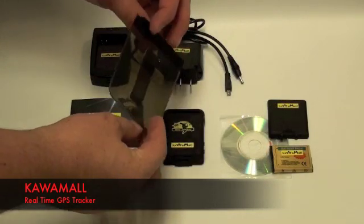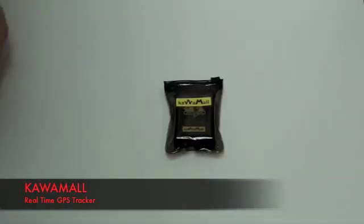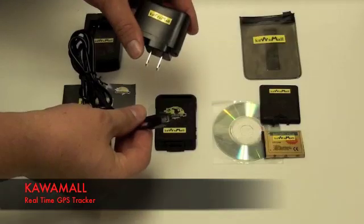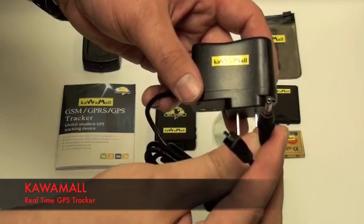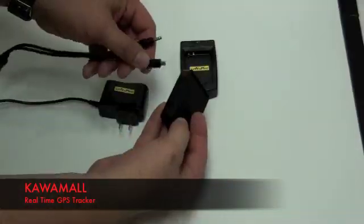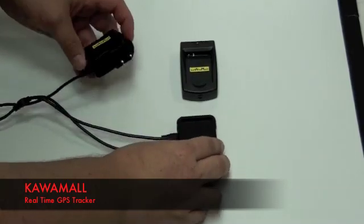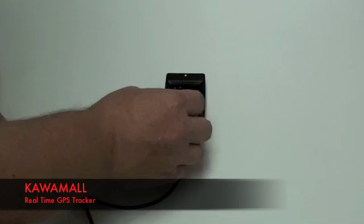It comes with a weatherproof pouch to store the GPS device — it will help you shield the water away. This is an AC wall charger. You can charge the battery in two different methods: the first method, you can plug directly to the GPS device; you can also charge it with a battery base station like this.